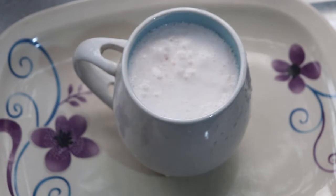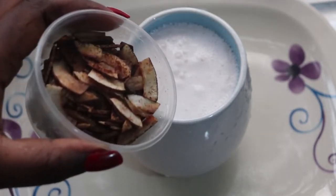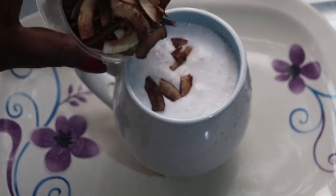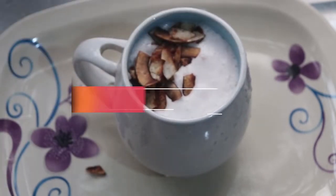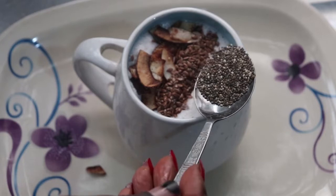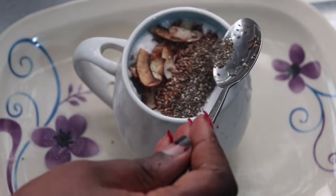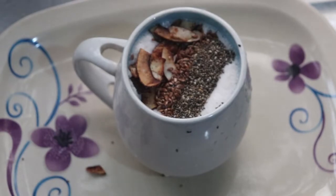I blended everything up and this is what I got — I called it keto strawberry yogurt on my Instagram story and people were wondering what it was, so please help me name it in the comments. I'm adding coconut flakes that I made and featured on my Instagram story — another reason to follow my handle, since lots of prep content lives there. I also added chia seeds and more flaxseed on top.